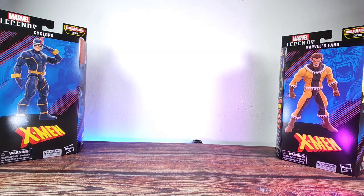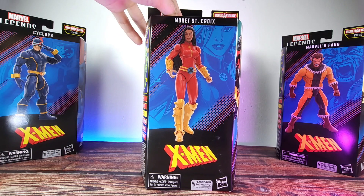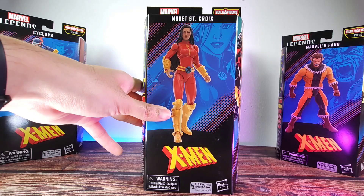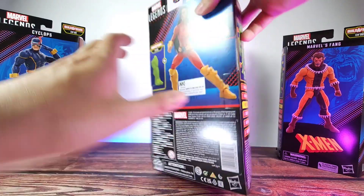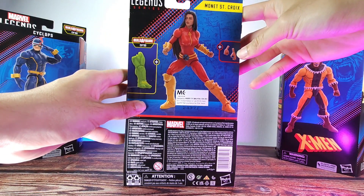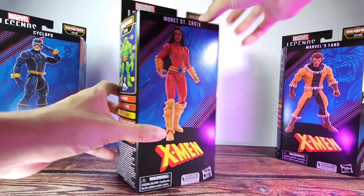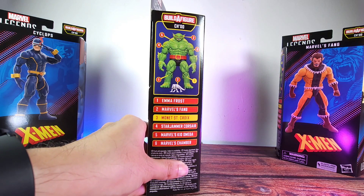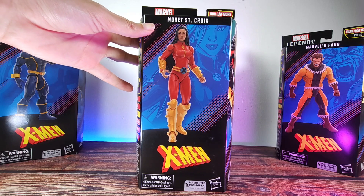Let's start off with the packaging — this is one of the last few windowless packaging that we're gonna have, and hopefully we'll get all the normal window packaging soon. We have the product image on the front and also on the back with a preview of the BAF pieces and some of the accessories. On the side we have some artwork designs, and on the other side we have the whole wave. This one, number three, would come with the left leg. Now let's just unbox this Monet Saint-Croix.